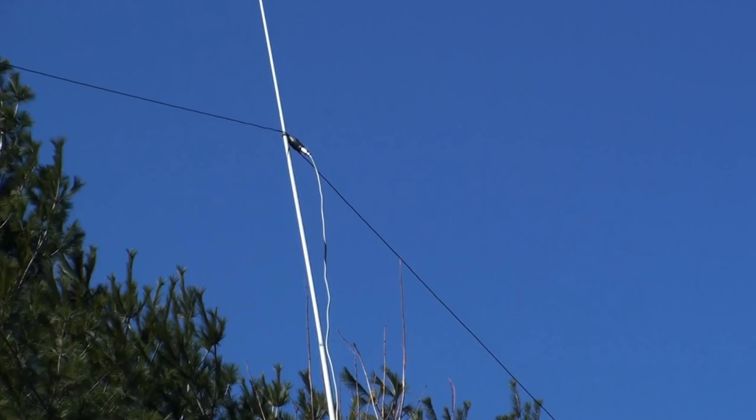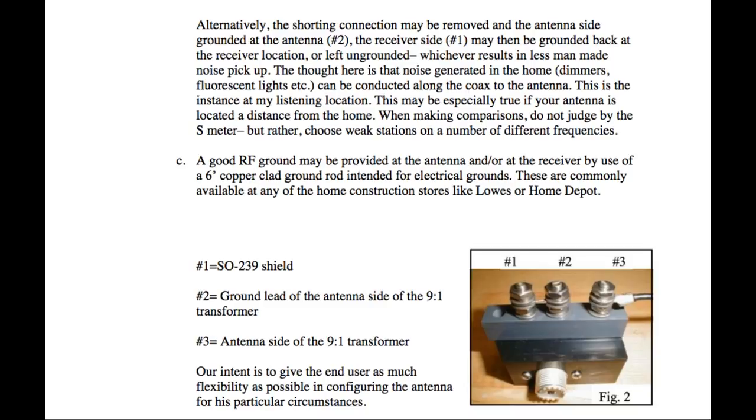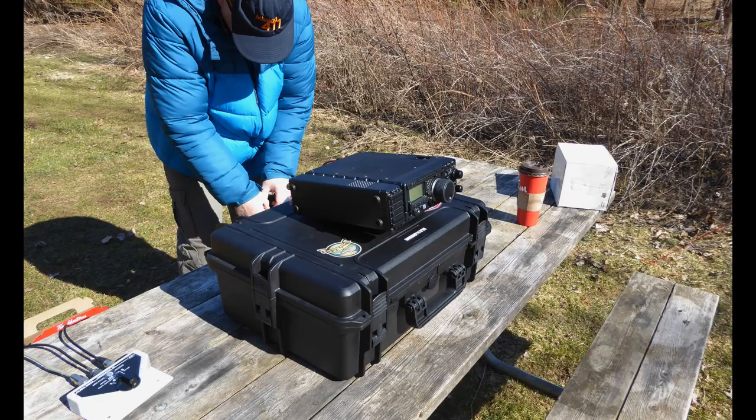In order to test the comparative effectiveness of the EF-SWL, I need to stack it up against a common ham bands wire antenna. In my wire collection, I have a 40 through 10 meter off-center fed dipole. I've set it up as an inverted V with the apex at about 25 feet. I've got the EF-SWL set up as a horizontal at 20 feet. There is a configuration option concerning the ground terminals on the matching unit. The default configuration is to short out ground pins one and two, so I am going to leave that as is and not attach a ground wire. I've set up my Yaesu FT-897D on a picnic table along with an Alpha Delta antenna switch. I'm going to compare the performance of both antennas by tuning across the general coverage bands.